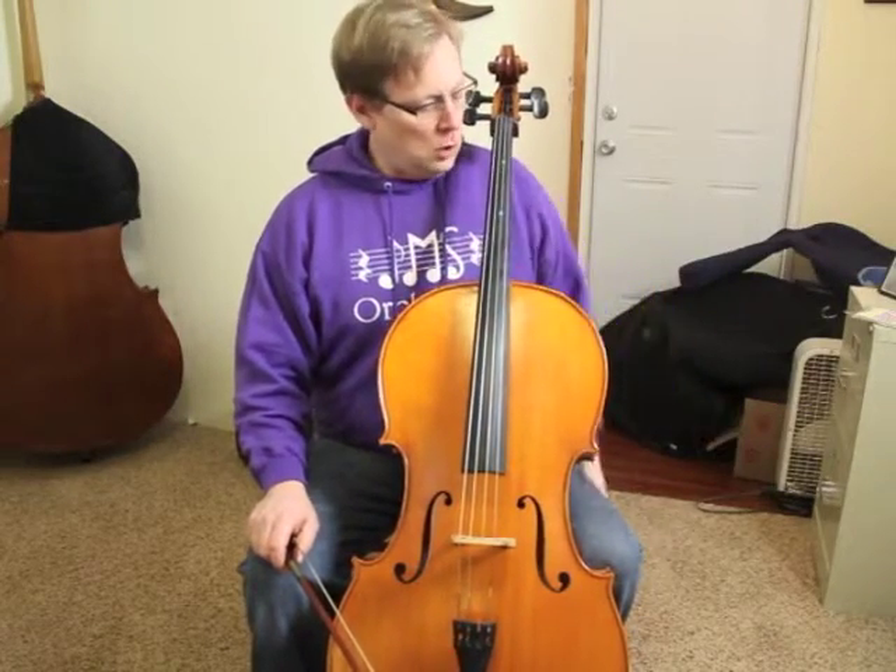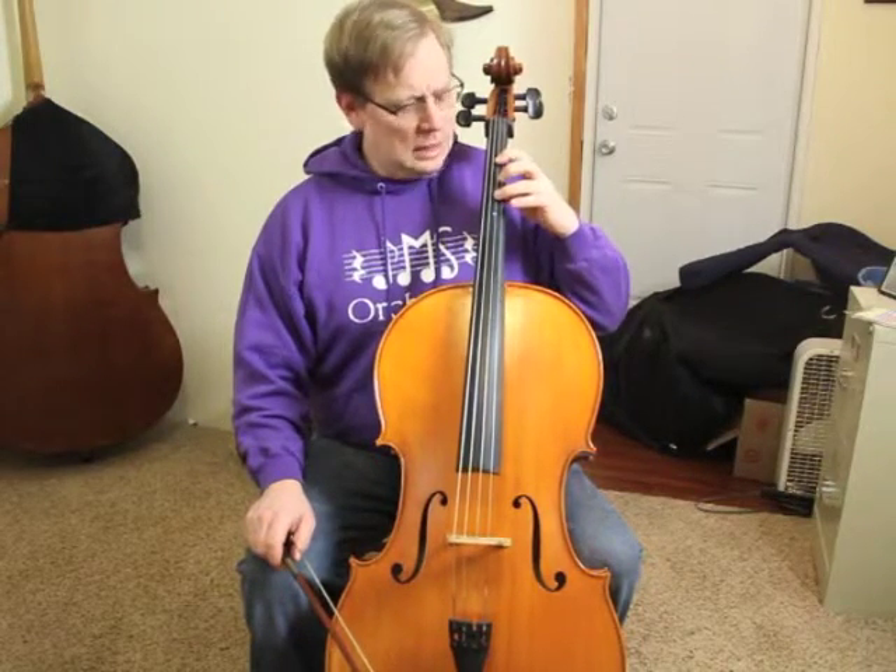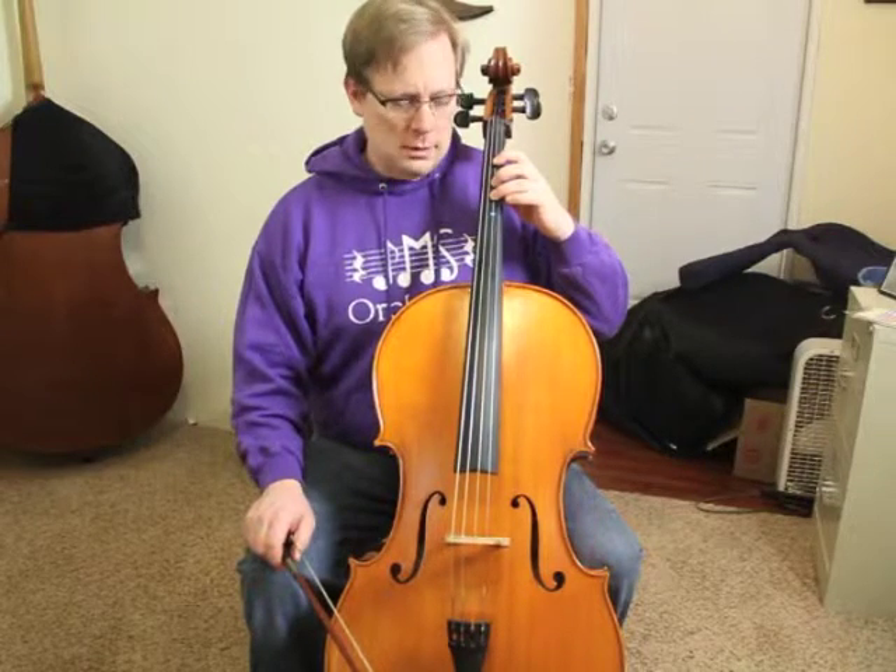For the exercise 'fast fingers,' we use what's called second position. We'll start out with the open string, then first finger on D string, then instead of playing F sharp with our third finger, we're going to shift to second position.